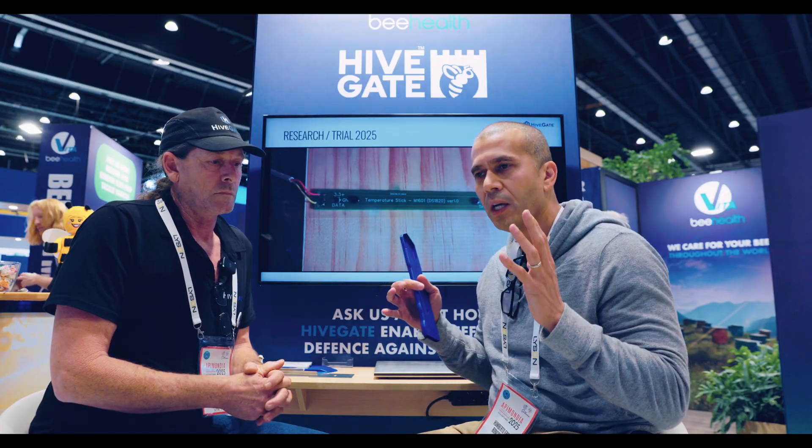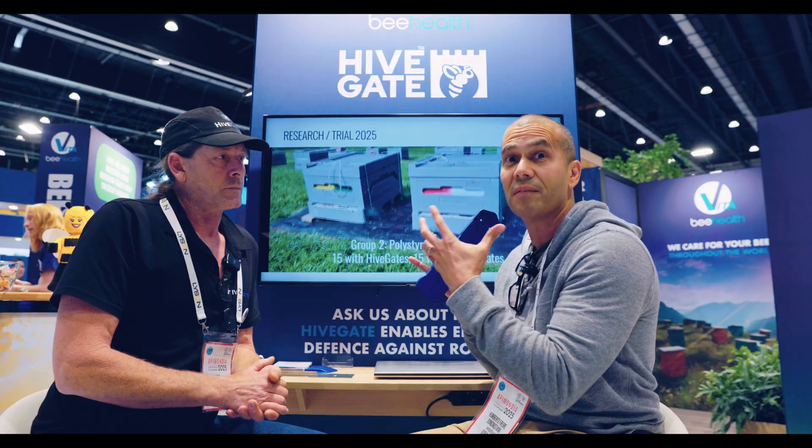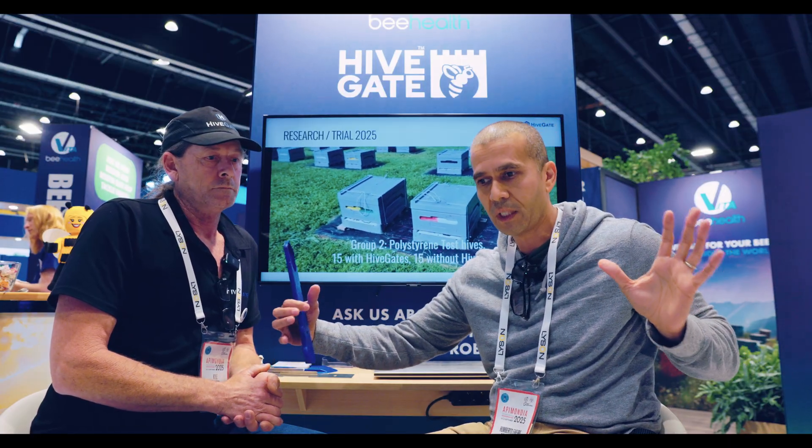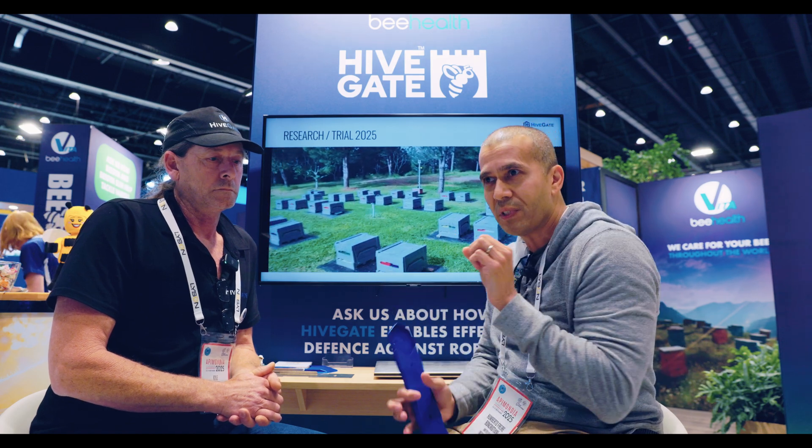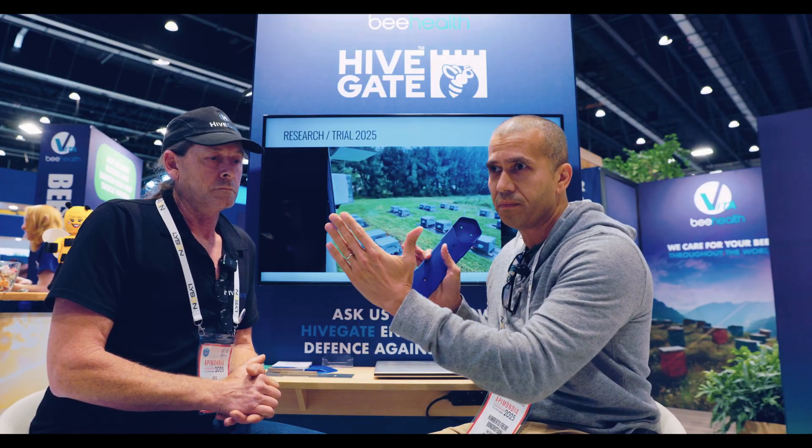Bees only have their superpowers when they're able to control the hive environment. They need to be inside a tree that can really protect them from environmental pressures. When bees are able to do that, they're very picky about how they choose their nest in nature — they choose a specific volume with a specific entrance. That's the problem with Langstroth: the volume inside is fixed. HiveGate solves this because it allows the bees to have control again, even in a Langstroth-style hive.